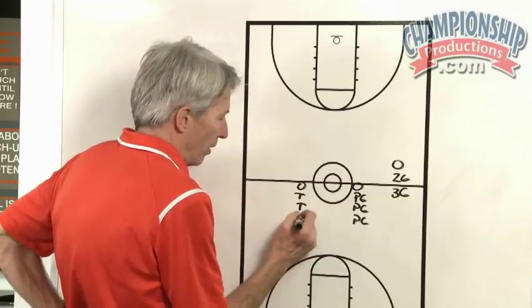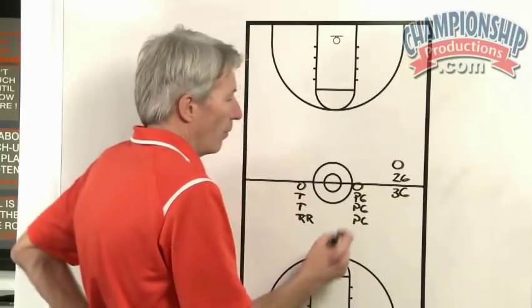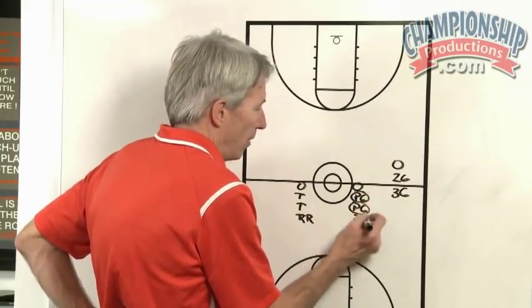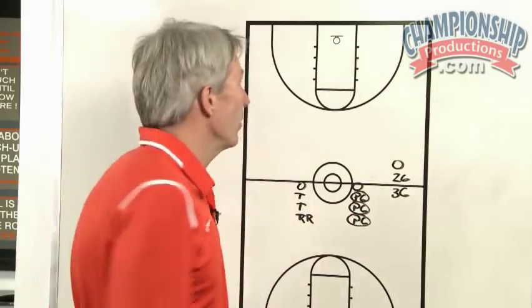These positions could also be rim runners. The point guards all have a ball — we allow all of them to have a ball. We want to keep a lot of balls here because it's all about scoring quickly and offensive rebounding.